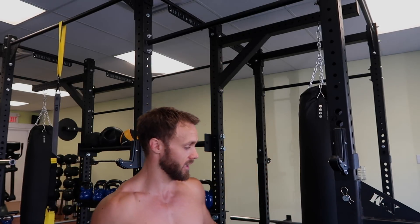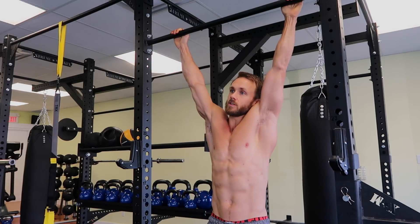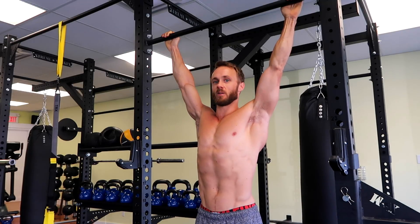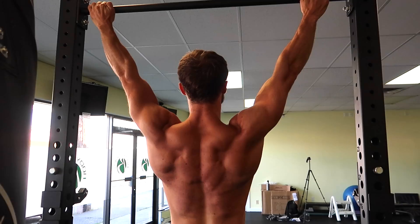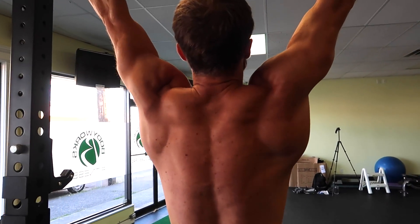I'm going to bring the camera in a little closer for this. First I'll show you a dead hang — basically when you're not doing scapular retractions, you're just letting your body hang dead, shoulders up near your ears. When you pull your shoulders down and back, that is now a packed shoulder scapular retraction — an active hang. So practice going from a dead hang, then pulling up into that retracted movement. Dead hang, scapular retraction. Dead hang, scapular retraction.